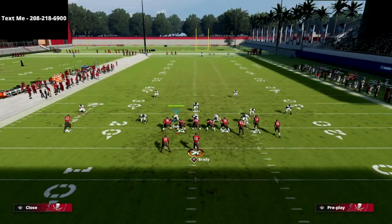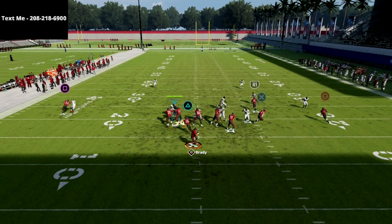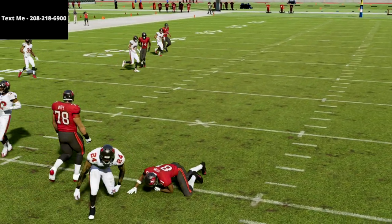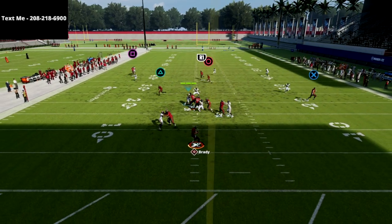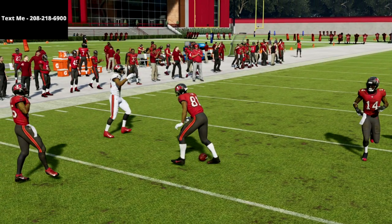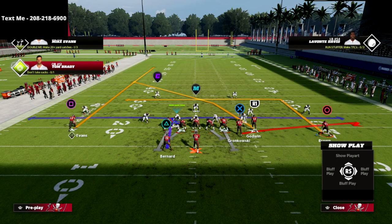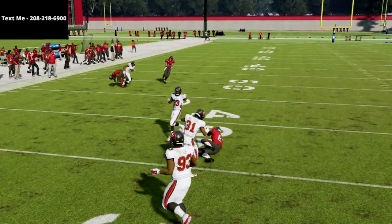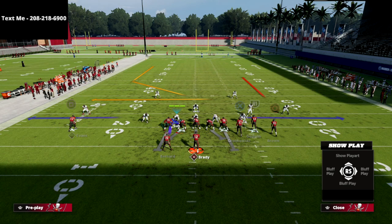The in route is very effective against man to man this year — these in routes are super glitchy against man. You'll see it just cuts, low ball, easy possession catch against man to man. Now let me show you what it looks like if I don't motion this guy — those receivers are a little too close together when stationary. Two options: either motion and snap the ball while he's in motion, or let him set his feet. Both work well — very smooth route running and very good this year.